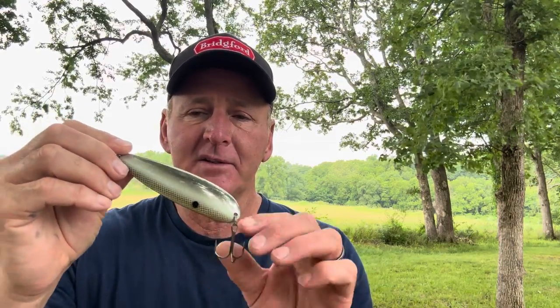Dick took me down to Table Rock Lake to show me how to fish this flutter spoon, which I'd never heard about. People used jigging spoons but didn't use flutter spoons. We got out along a main lake bluff - a channel swing bluff on the main lake of Table Rock. He got his boat in 50 to 60 foot of water. It wasn't the flutter spoons like you see today - it was a compact, diamond, three-quarter ounce flutter spoon.